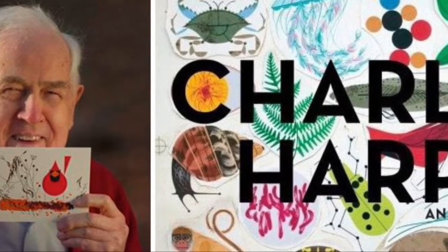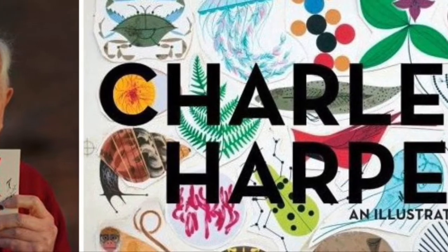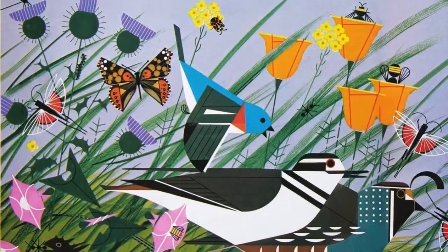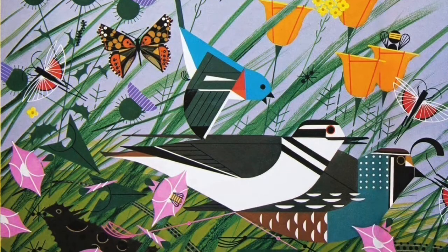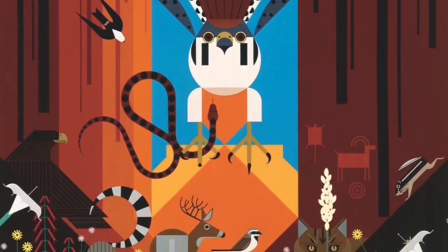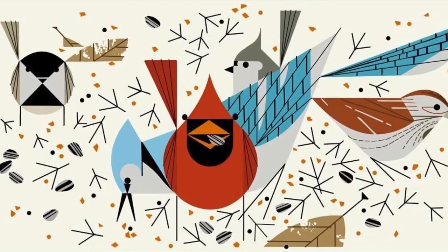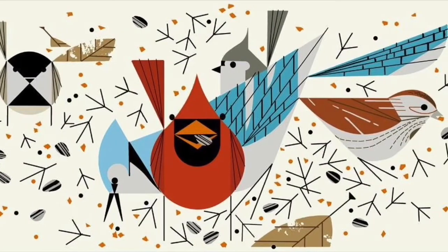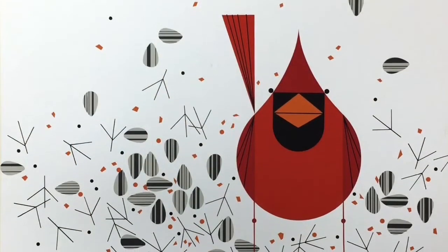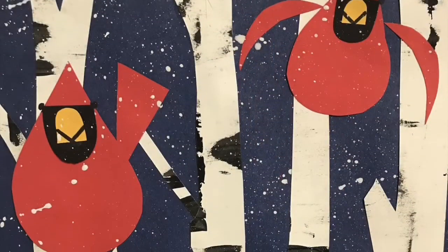Hello, my most amazing artists. Today we are going to learn about an artist named Charlie Harper. Charlie Harper was born in West Virginia in 1922. His upbringing on his family farm influenced and inspired a lot of his artworks and the animals you see. He lived and worked in Cincinnati as an American modernist artist. He illustrated stylized wildlife prints, posters, and book illustrations.